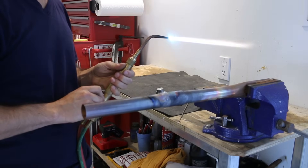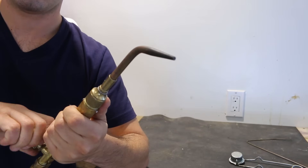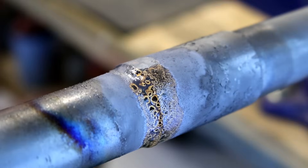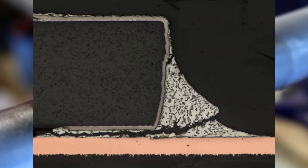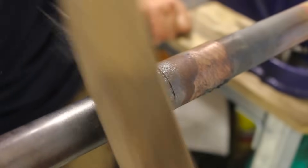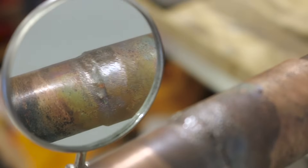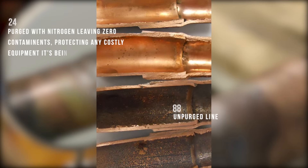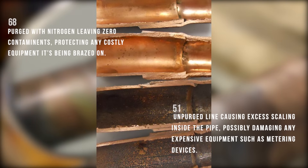When finished brazing, slowly close the oxygen knob on the torch, followed by the acetylene knob, then close both tank valves to ensure no gases are passing through. Always purge your hoses before finishing up. With your joint properly brazed, wait for it to cool down naturally — applying water to a heated pipe could cause a fracture and result in a leaky joint. Once cooled, use a wire brush to remove any scaling from the pipe surface, then inspect for any voids. Use a mirror in tight spots. Here's an example of a purged versus non-purged line — the contaminants inside the non-purged pipe are enough to clog a metering device, so purging should be taken into consideration when working on expensive equipment.